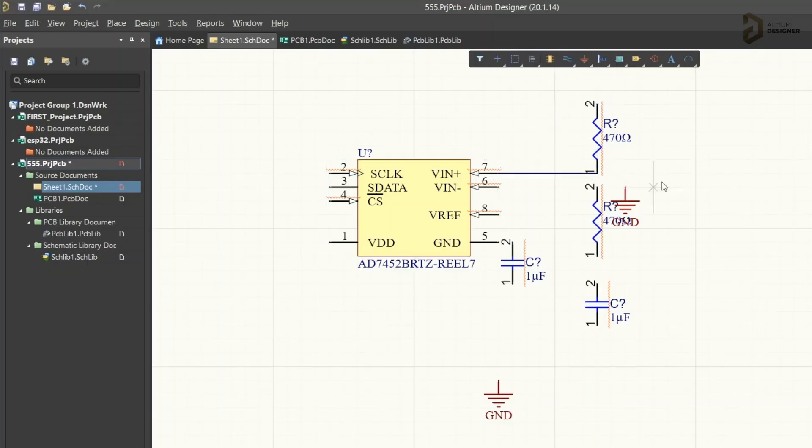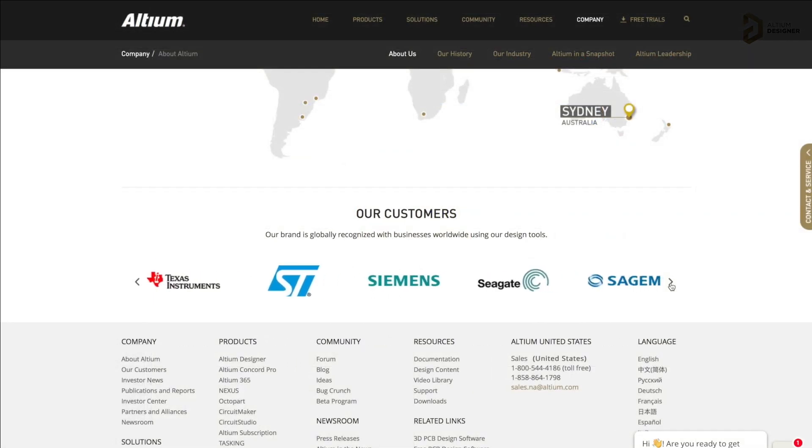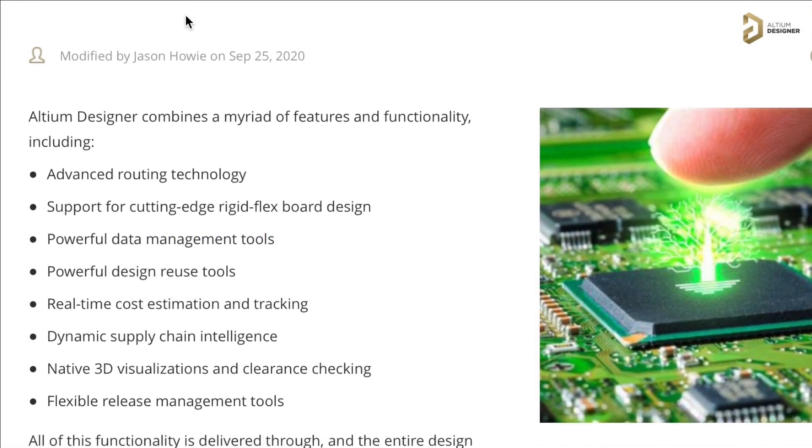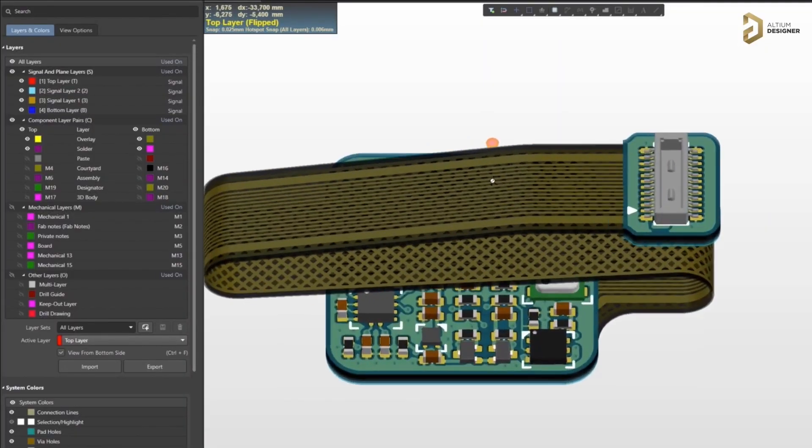This video is sponsored by LTM, a PCB designer software company. LTM has all the tools you need to design a professional PCB with high productivity. It is widely used in big electronic companies like Texas Instruments, Siemens, and many more for their PCB designs. It has advanced routing features, real-time cost estimations, and you can design flexible PCBs using this software. It's an all-in-one professional PCB designing software. Click on the link in the description to get a free trial of LTM.